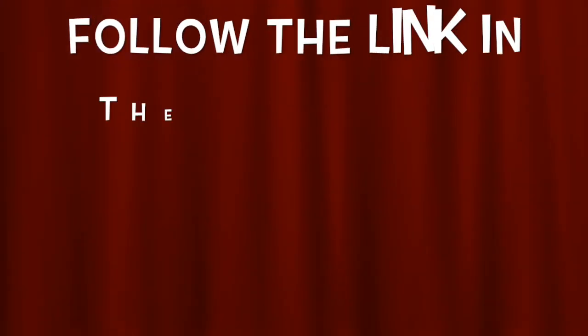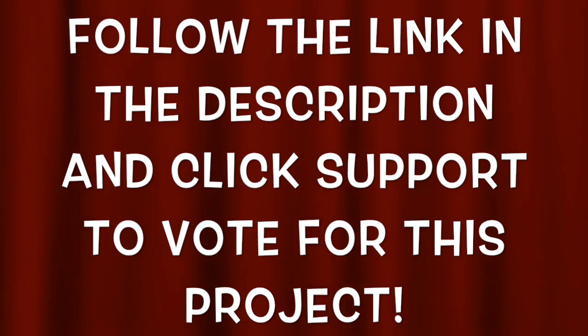And if you guys want to support this project, be sure to click the link in the description, go to the page, and click the support button to vote for this project. Because I think it's awesome and I hope you guys like it too.